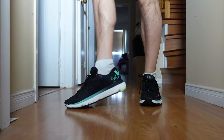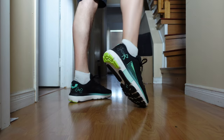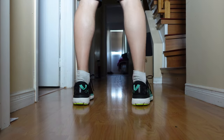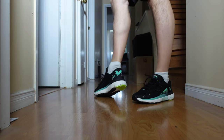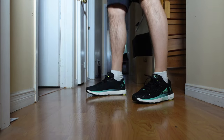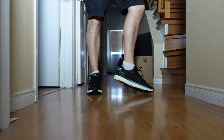Now these are the Hover 5 Infinites. It's messing with my brain because they feel more like a training shoe, like a lifting shoe to me. But they have that flexibility and movement of a runner. They feel a little lifted — like they add a little height.